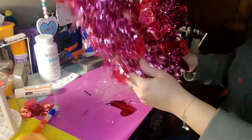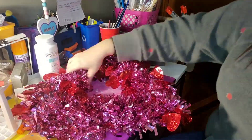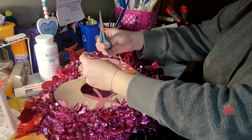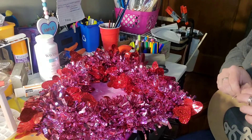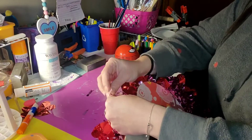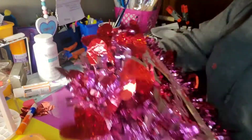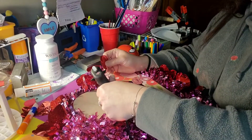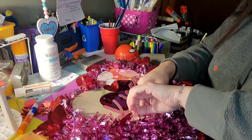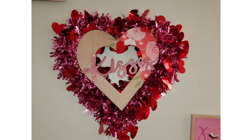I just fluff it up a little bit, debated on adding more, and then decided not to. I had this little heart from Dollar Tree as well — it says 'Kisses,' it looks like faux shiplap with some flowers on it. I just untied that ribbon that was already attached to it and tied it to the loop at the top of the heart wreath form so it could dangle from the center, then tucked the ribbon down so you can't see it. I took a little piece of heart tinsel that fell off some of the garland and glued it to the hole on the Kisses heart, and there that is completed!